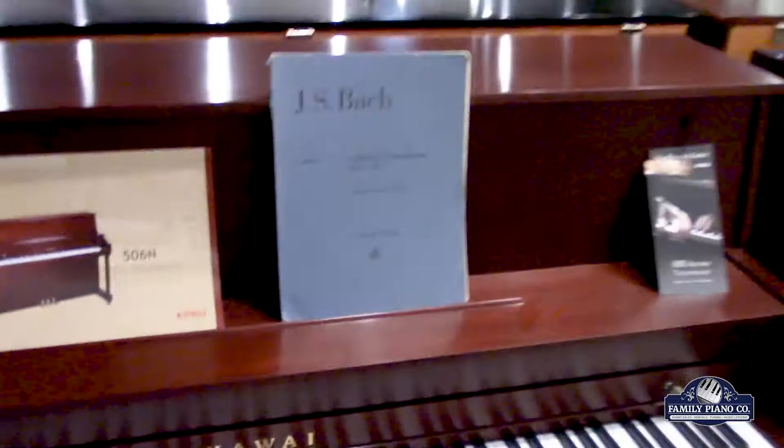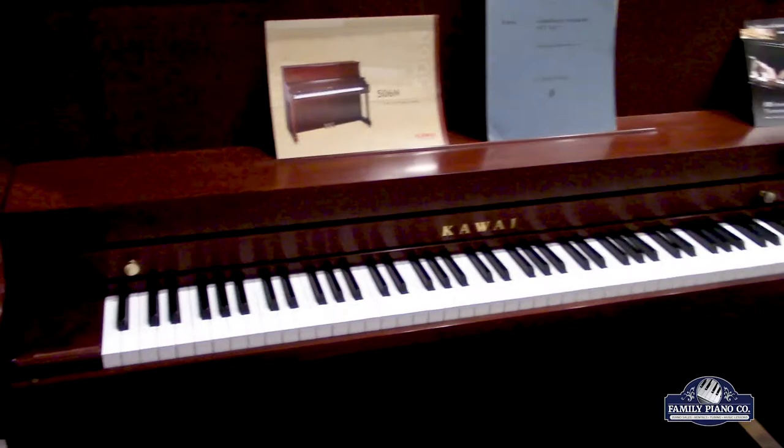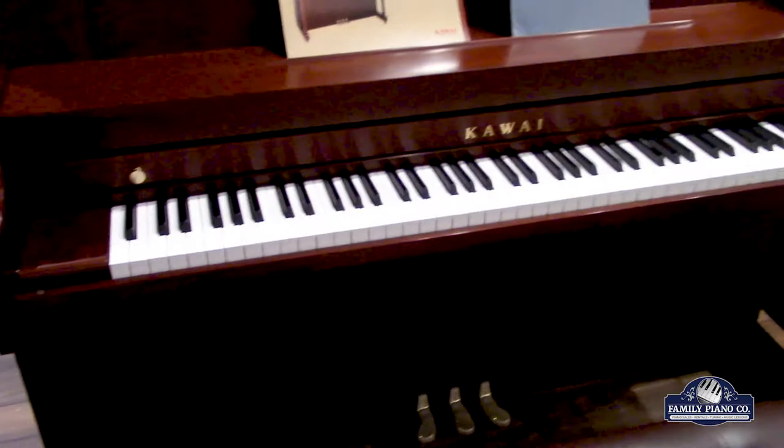These are meant as institutional pianos to be put into a practice room. And really they're made to have a very versatile, kind of middle ground sound so that players of all different genres can play on them for many, many hours a day. It's a piano that's supposed to not take sides when it comes to genre and playing style.